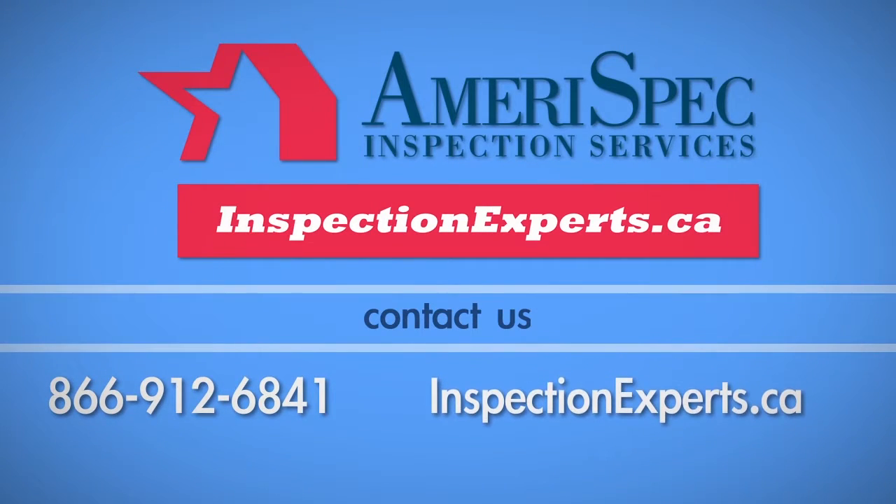If you have any questions about this process, call AmeriSpec Inspection Experts at 1-866-912-6841.